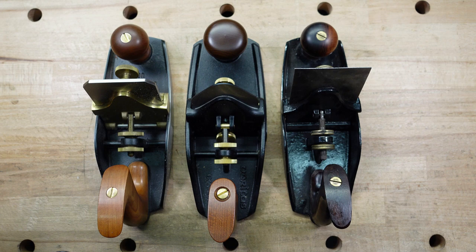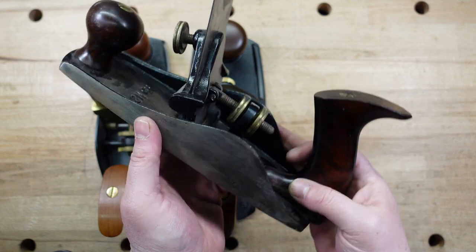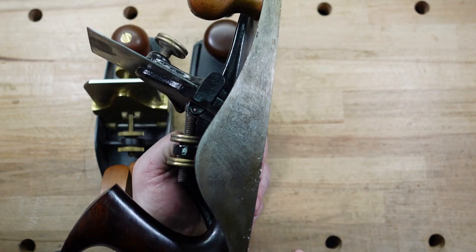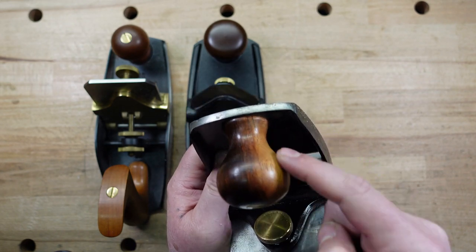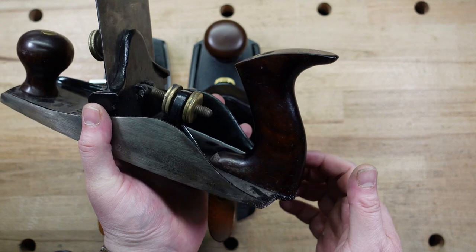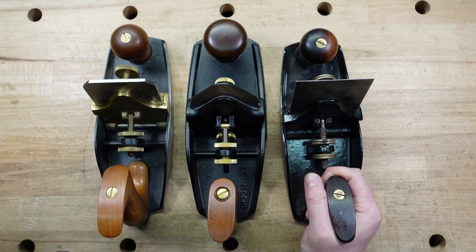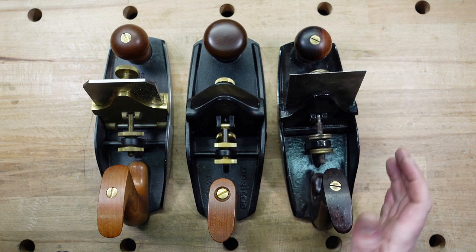So it depends on what shape the Stanley is in. This one I would say would probably be about $200, maybe $225, because it is complete and it's in good shape. It's got a really cool knob, and the tote is in good shape with no cracks or anything like that. Stanley prices are going to be different depending on how it looks, what's broken, and if it has the card scraper included.